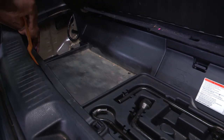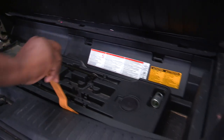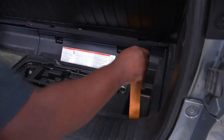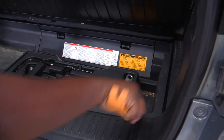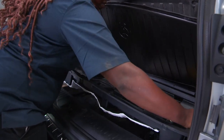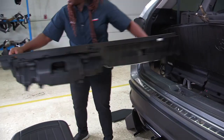Next I'm going to release this area, simply propping it up. Once released I'll be able to remove it and set it aside for reinstall.